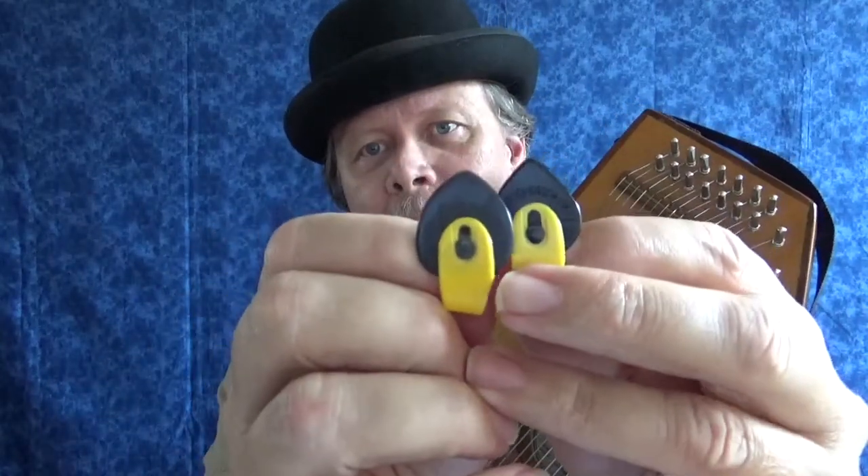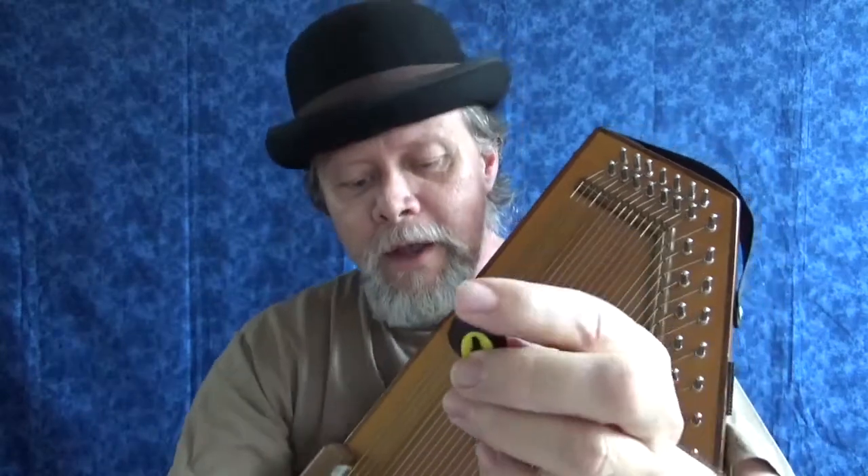Remember that the narrower a pick is at the tip, the brighter it's going to sound — so the jazz pick is going to sound a little bit brighter than the teardrop. I'm not sure how much of a difference it will make on video audio, but we'll find out. And to my ears there's hardly any difference.